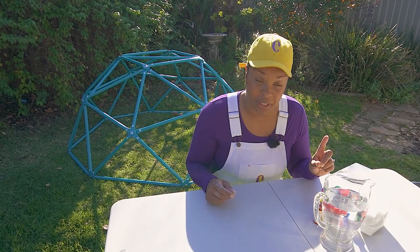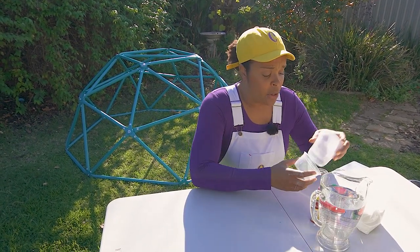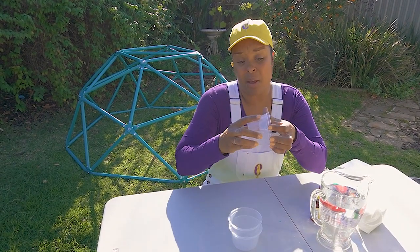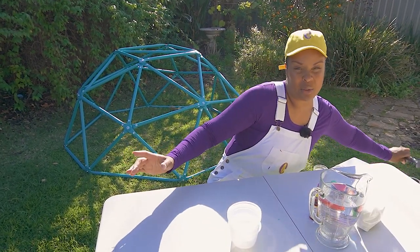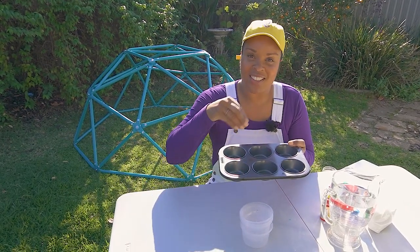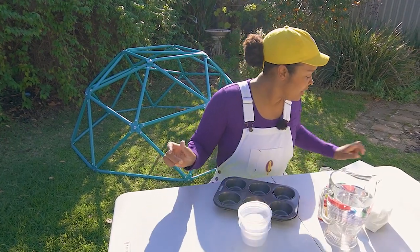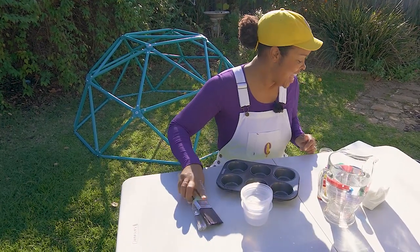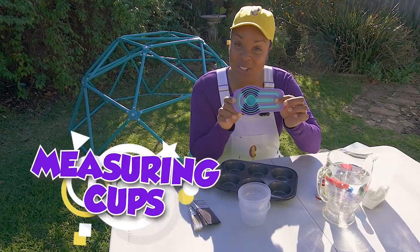But you're gonna need something to put it in. I always like to recycle and use things more than once. So you can put them in little old plastic containers that came from something used before. You can also use — and this is what I'm gonna use today — a cupcake pan. That way we can put all the different colors in here, and it'll be really easy to paint. The only other things we need are paint brushes.